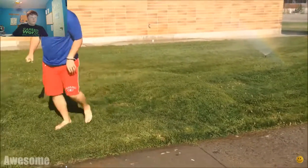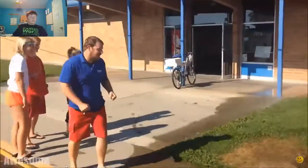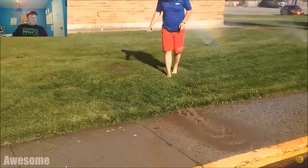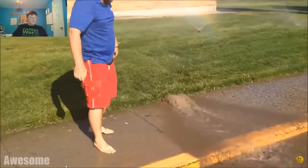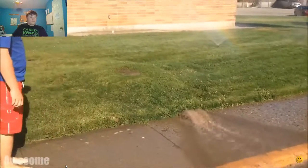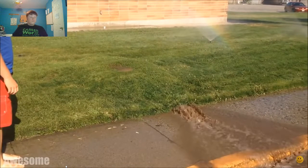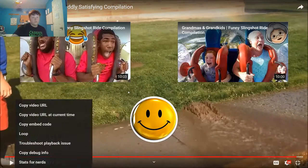Oh my gosh, it didn't burst. And then bust that thing open. End it! No! Wow! Wait, I've got to move my car. The video's buffering.